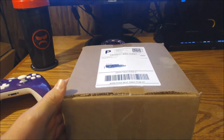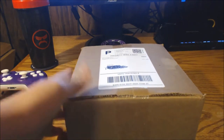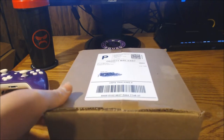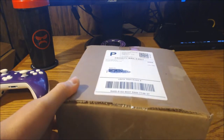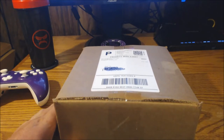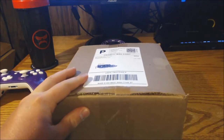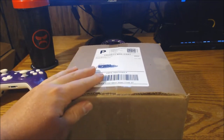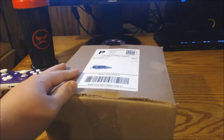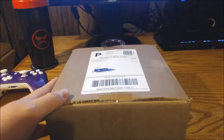I wanted to upgrade and get a brand new one, see if anything's changed. I know they had some different colorings and a few new features, so I went ahead and ordered one and it finally arrived. Battle Beaver is really busy — they're slinging out controllers every single day if you look on their Twitter page. When they shipped it out it literally took two days with priority mail, so that was nice.